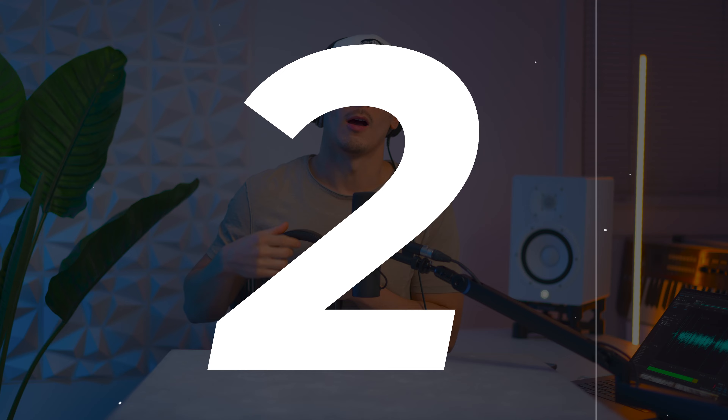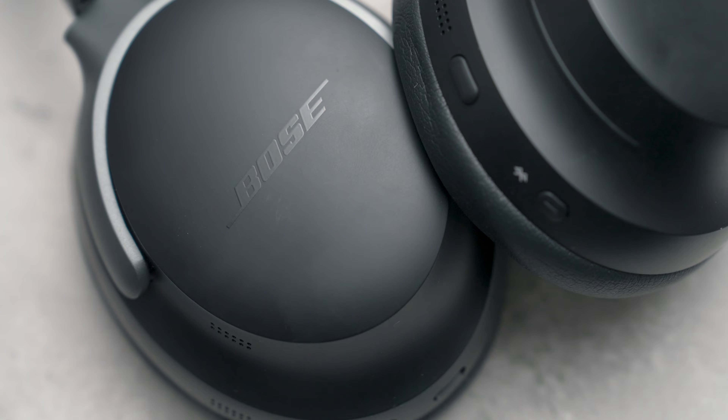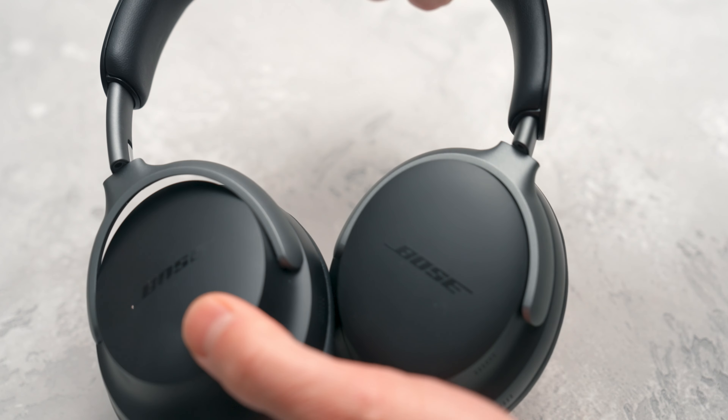Reason number two: the headphones are called the Quiet Comfort, so being comfy is what they should do best, right? They actually took a step back from the QC35s, and those are seven years old. The design looks a little more sleek, but for some reason there's a little more pressure on my head and I tend to sweat more when I'm editing.